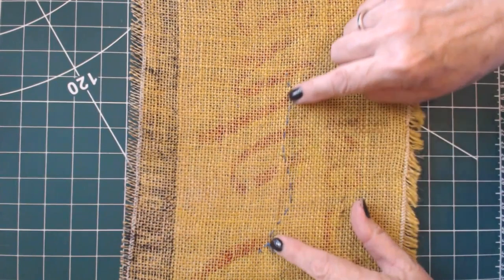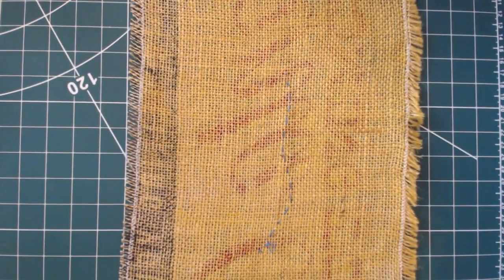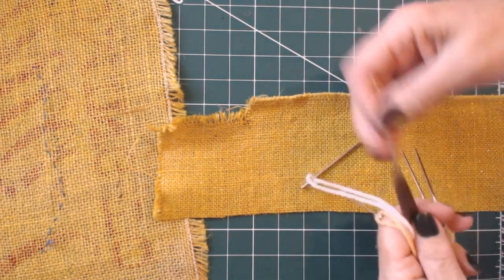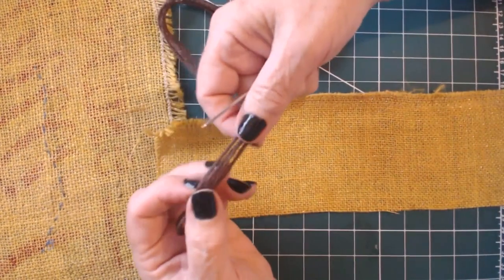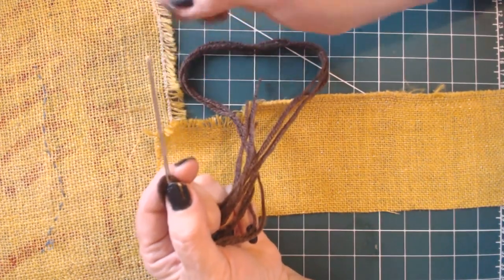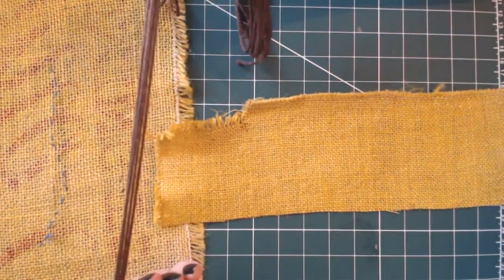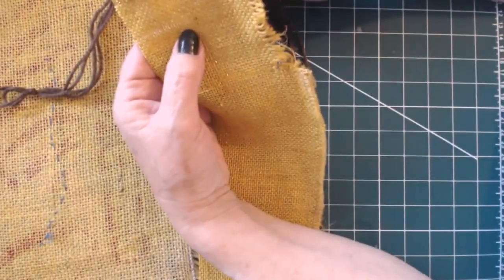So here we have our line from tree bark - it's already taking shape. I'll run through a few stitches for those who want to use chain and haven't done it before. I'm using four strands of wool with a lovely big darning needle with a blunt end - blunt end makes it easier to go through the Hessian, and the Hessian is so loose and open that it will take the four strands easily.